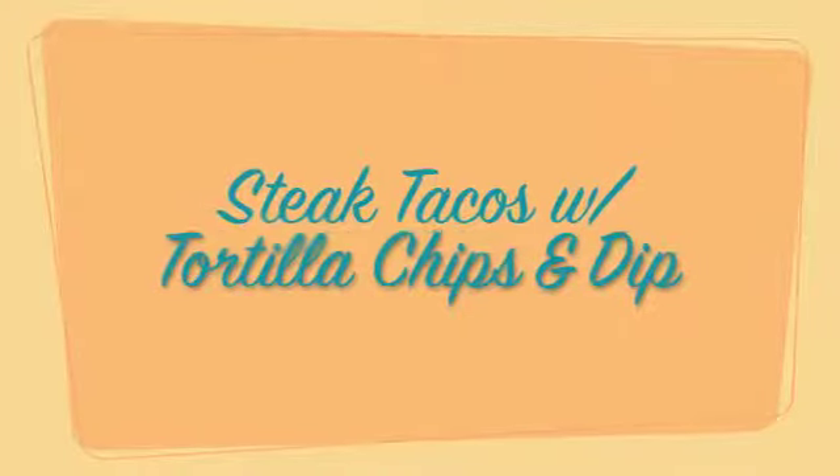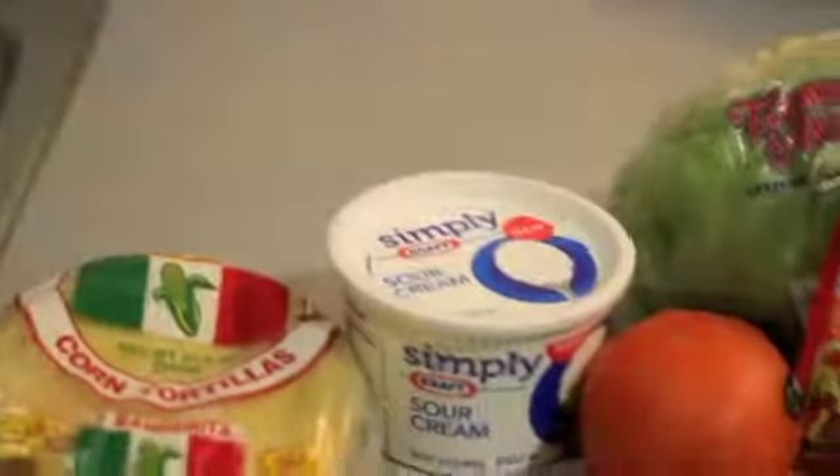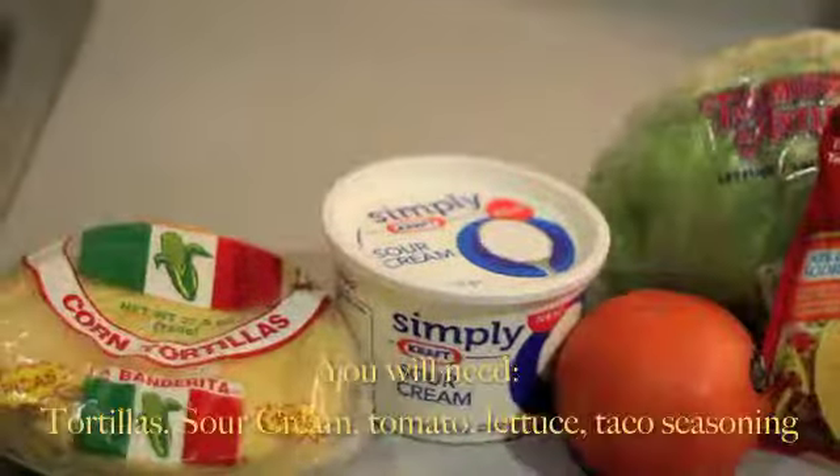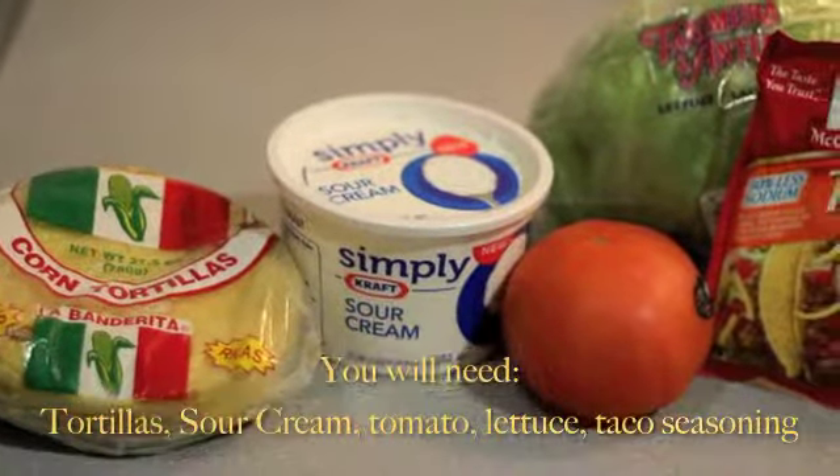Today we'll be making steak tacos and tortilla chips and dip. You will need tortillas, sour cream, tomato, lettuce, and taco seasoning.